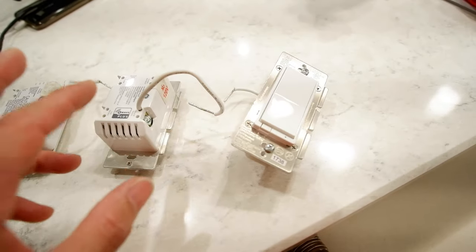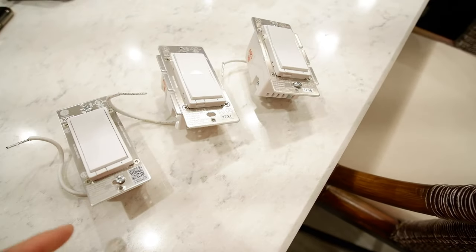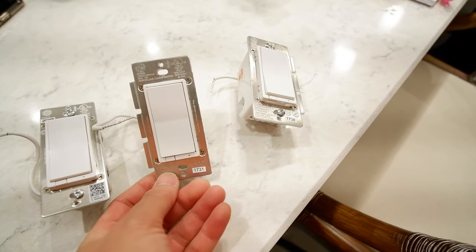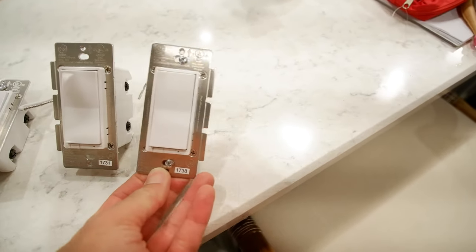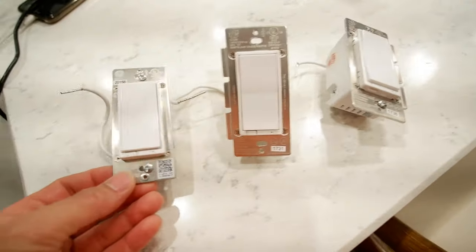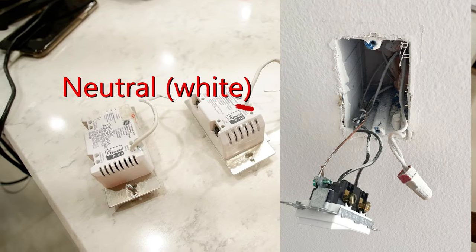I think they knew these were defective because a bunch of people I know have the same one with the same failures and get the same replacements. Another improvement: they got rid of the stupid tabs on the sides. The old version had tabs on both sides — if you had to install them side by side you would have to break those off to fit them in the gang box. The new one eliminated that, which makes it a lot easier.